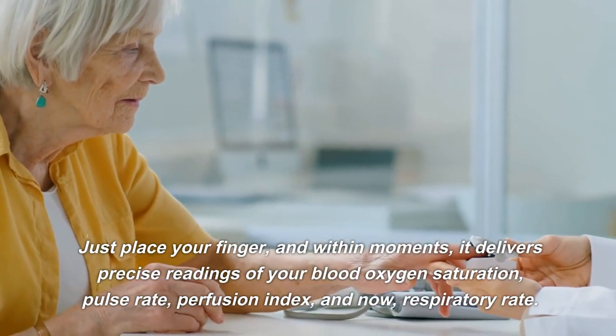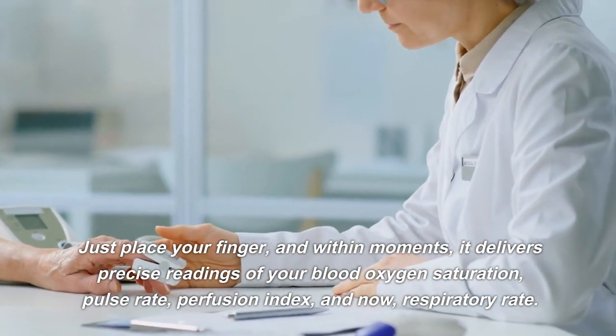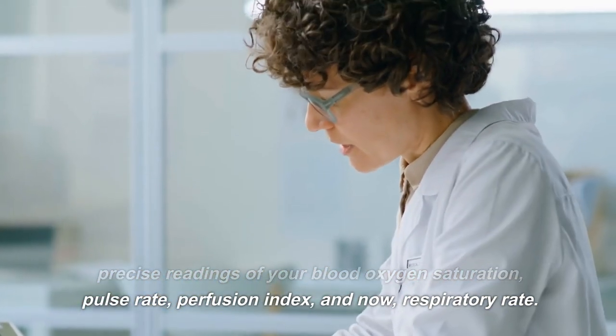Just place your finger, and within moments, it delivers precise readings of your blood oxygen saturation, pulse rate, perfusion index, and now, respiratory rate.